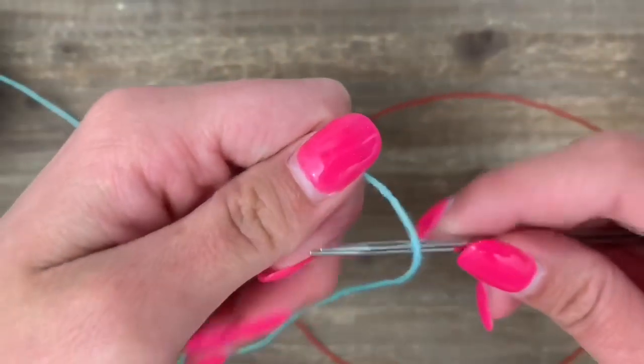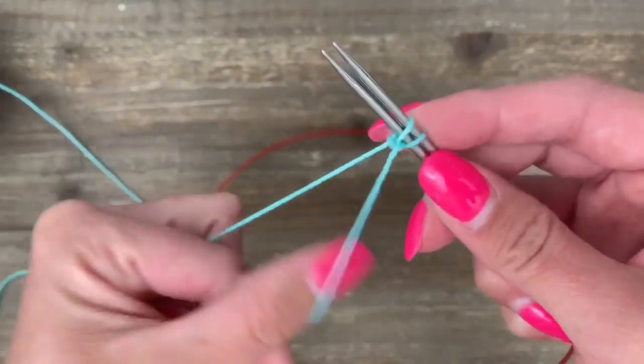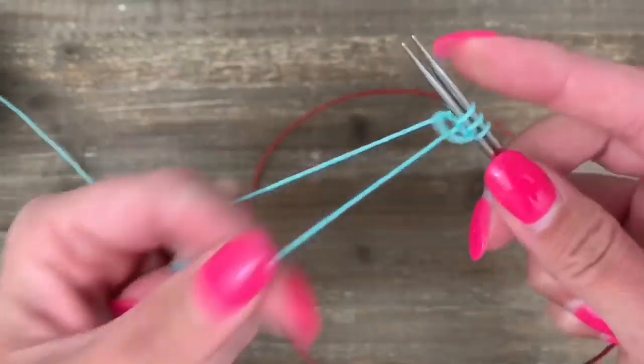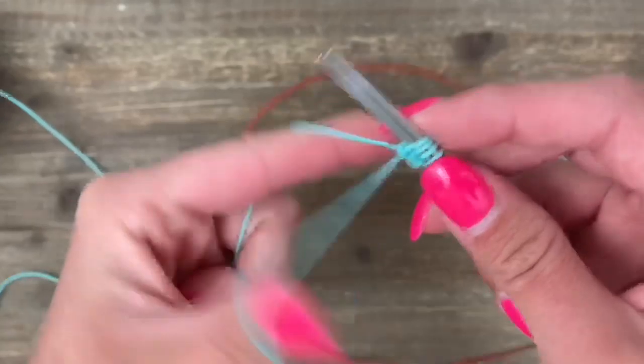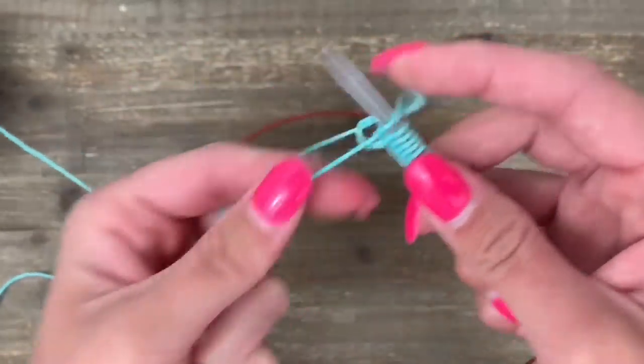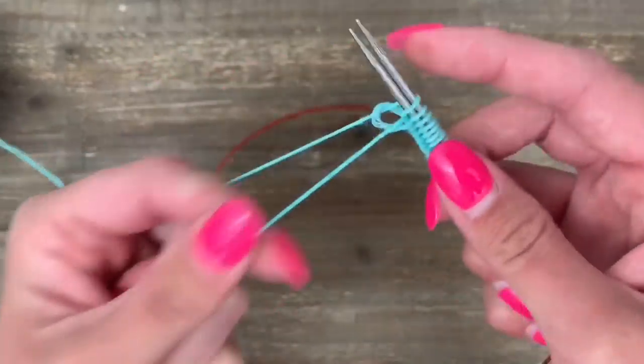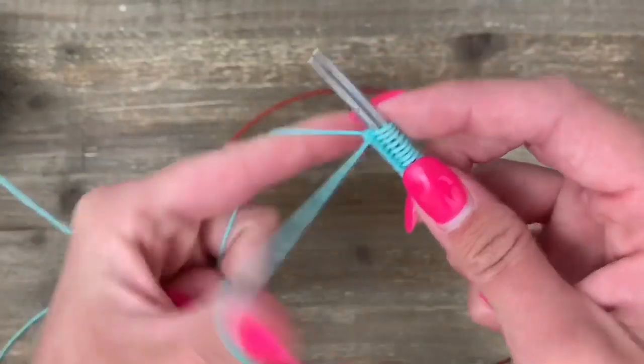My tip for you today, if you are doing the cuff down sock, is to cast on using long tail over two needles. This gives you an extra stretchy cast on. I am doing a 60 stitch sock, which is my standard this year. And I'm going to do a 2x2 ribbing for my cuff.